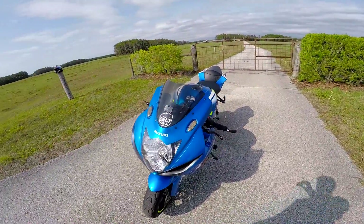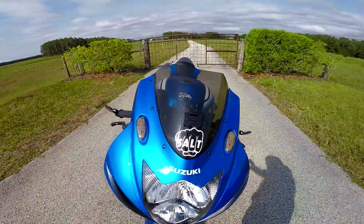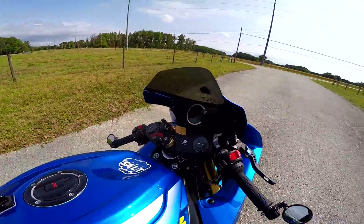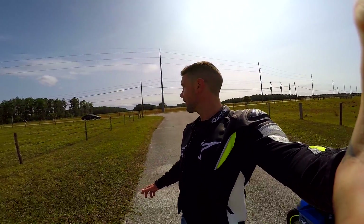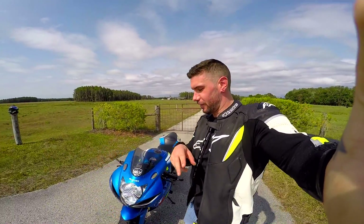There are also a couple of Salt decals — you guys can pick those up at my shop, link in the description. I think that's about it. I'm gonna head out and ride now because it's like 85 degrees in Florida and I'm sweating in my leather jacket. Don't squid — wear your gear, kids. Thank you for watching my videos and I will see you on the next one.